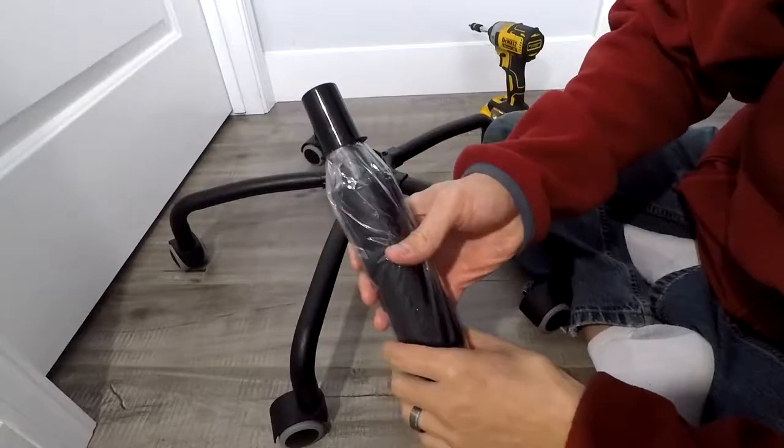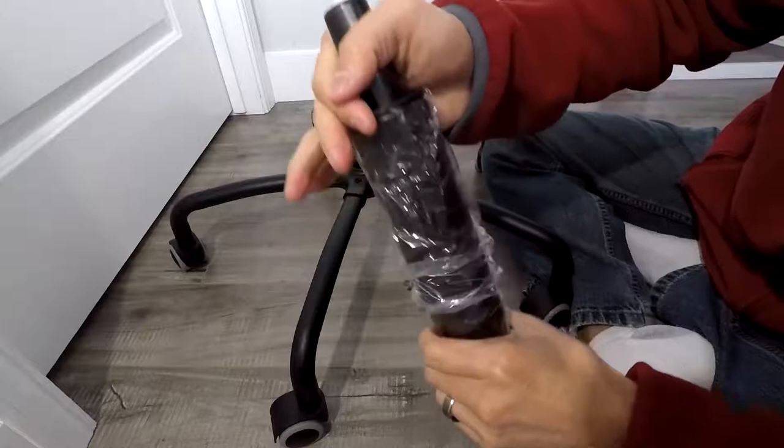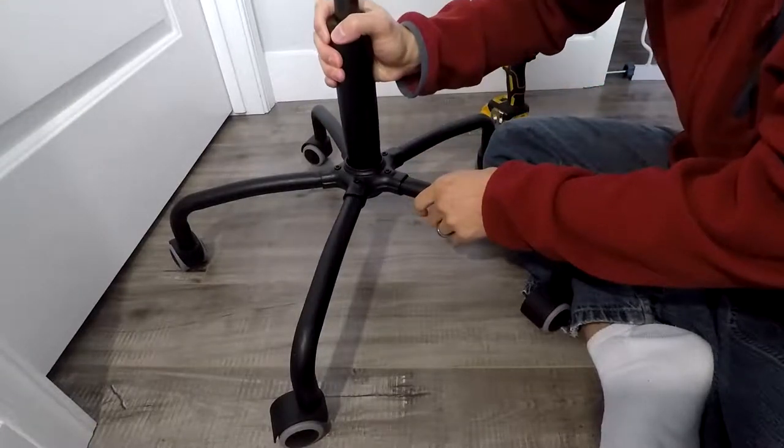The next thing you want to do is take the gas piston type thing, take the cap off. And then basically all you want to do is just put it straight down into the hole there and it'll stop itself.